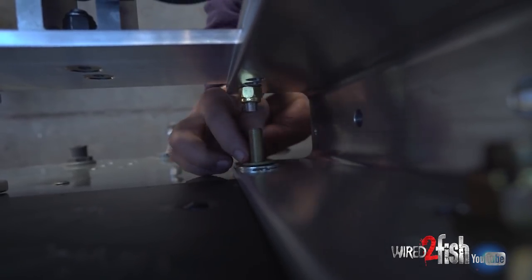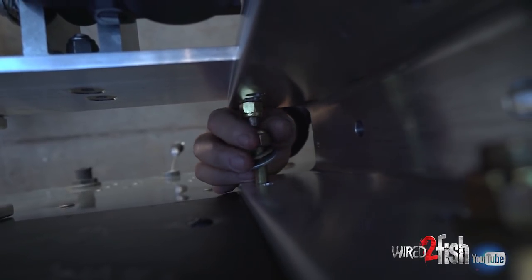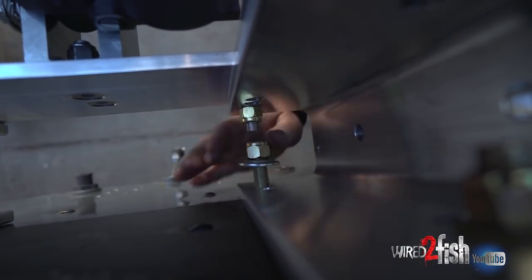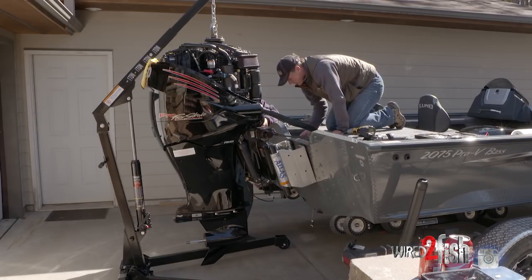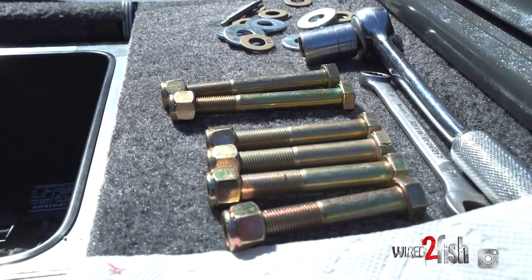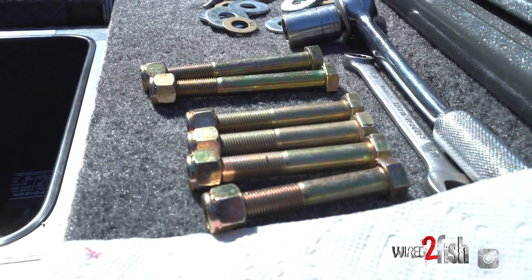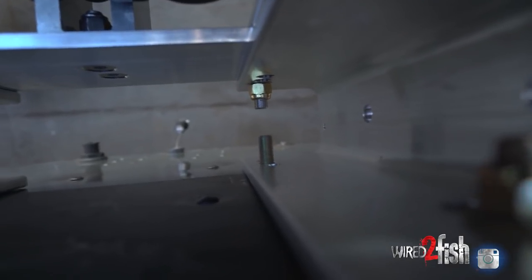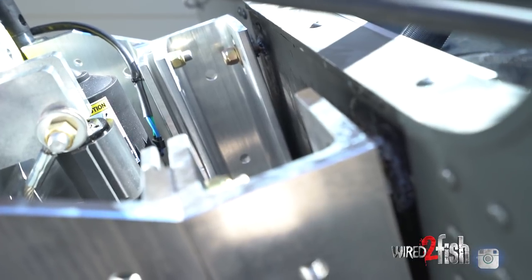It's just easier to move things into place and seat everything. Four-inch bolts on top and bottom — that's connecting the jack plate to the transom. Then three-inch bolts go from the jack plate to the motor — grade eight bolts. That's the fourth bolt from the jack plate to the transom.